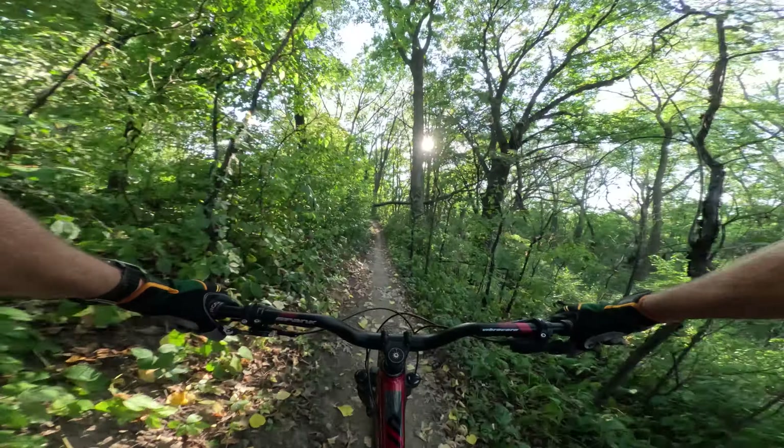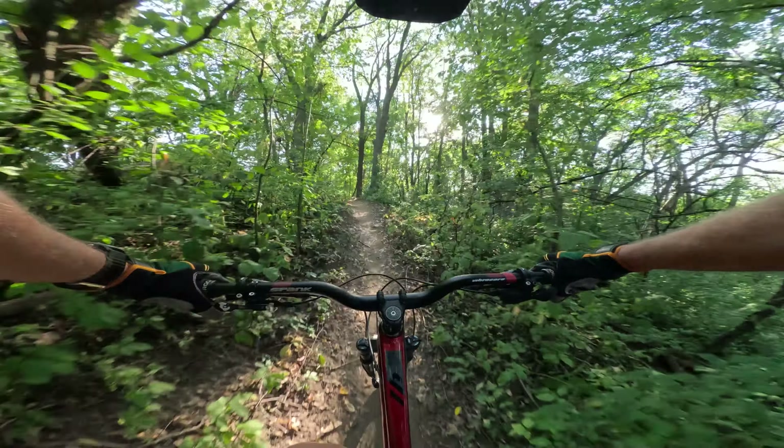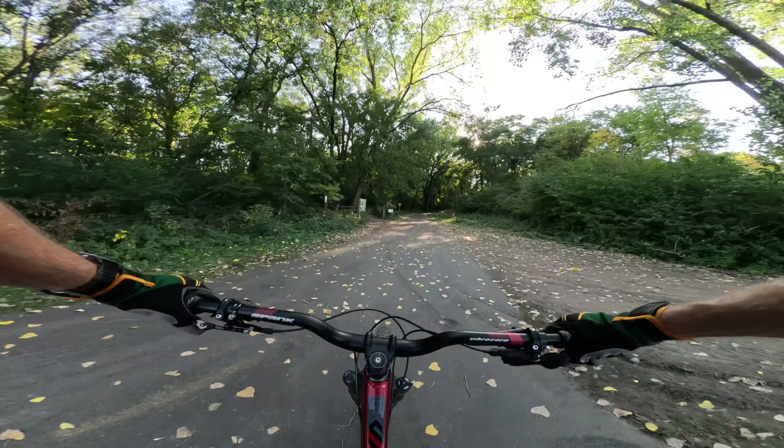Here we go, more jumps. The lips are kind of worn on them — definitely need some maintenance. One thing these bars help with is pumping, that push-pull row anti-row motion. They put my arms right where they need to be for the maximum ability to do that and I'm really liking that aspect of them.